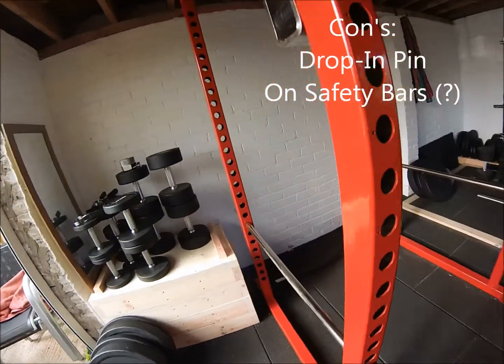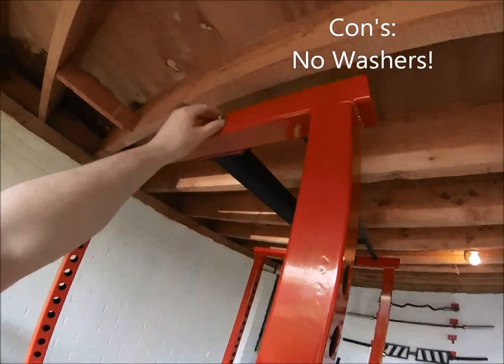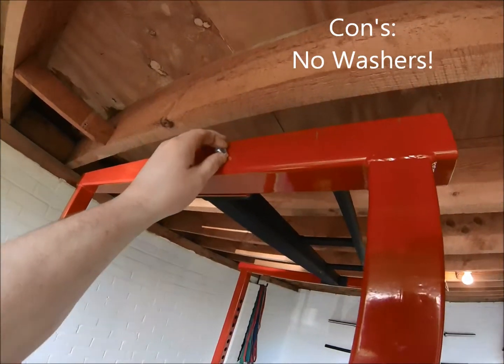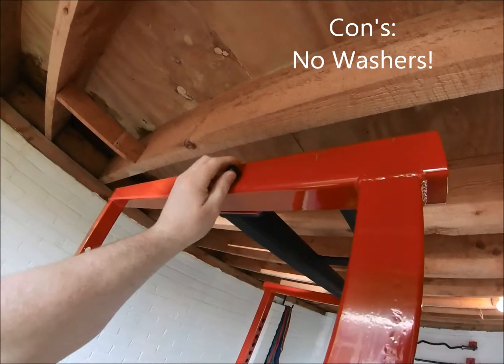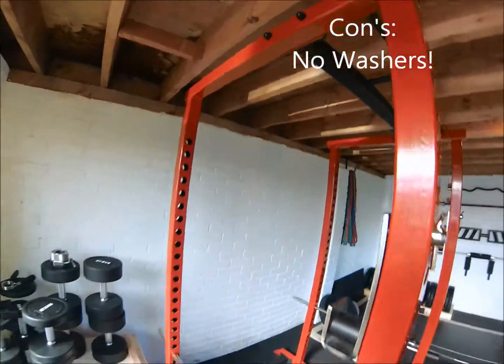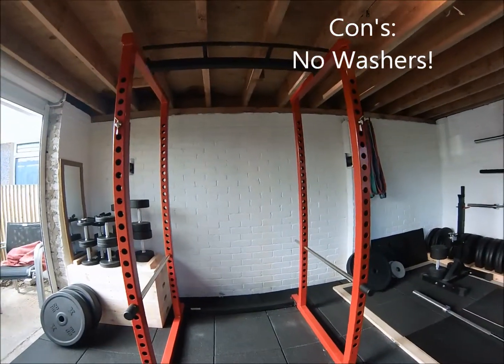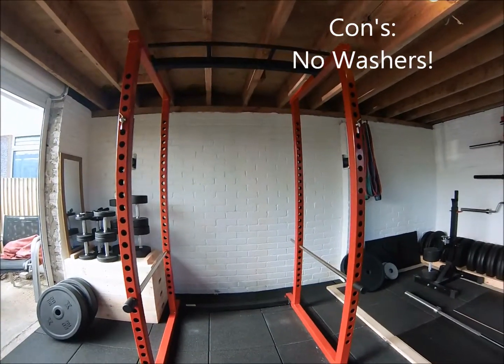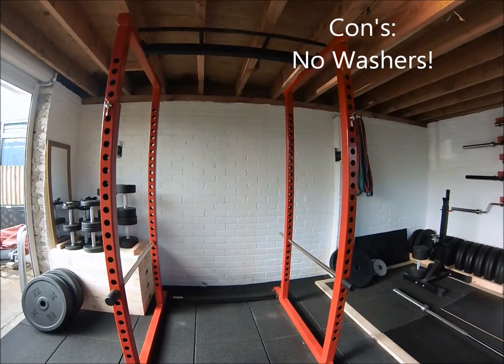Coming around the other side of the rack, up at the top I've taken one of the little plastic caps off the bolts. This is probably the most petty thing, but the toolkit didn't come with washers, which just meant that as I was tightening the bolts I felt like I was digging into the powder coating a little bit. Like I said, that is a petty thing, but when you're paying absolute top dollar for this rack you just expect that little bit more.